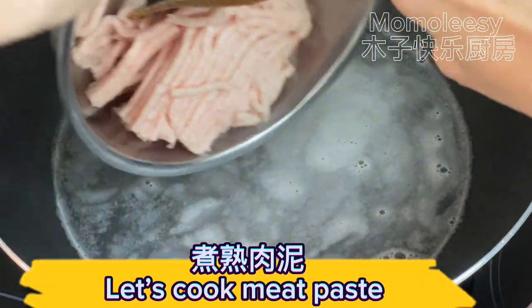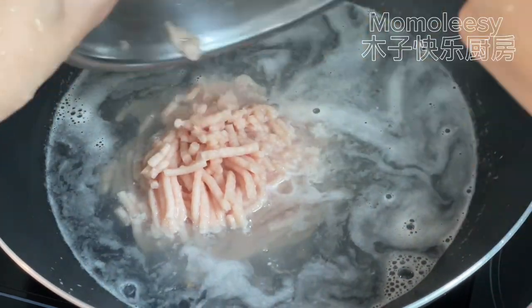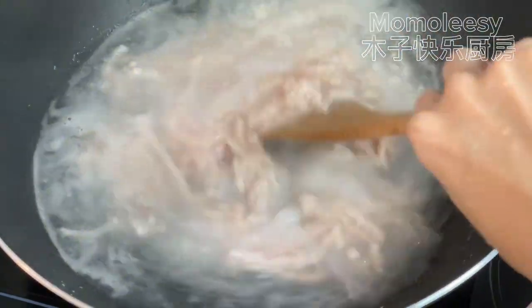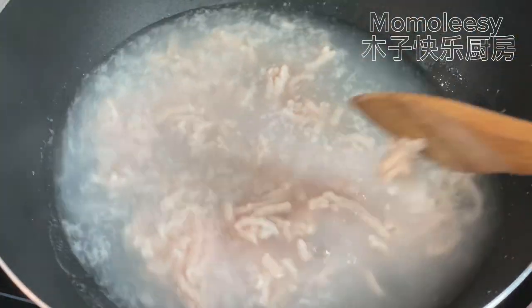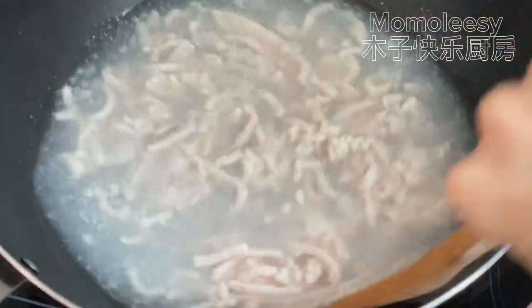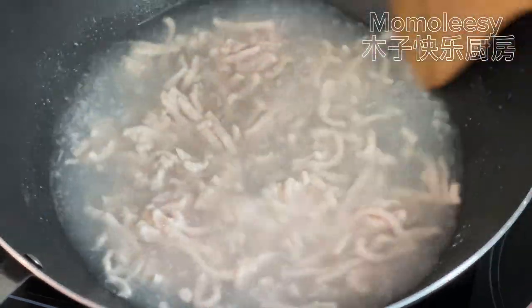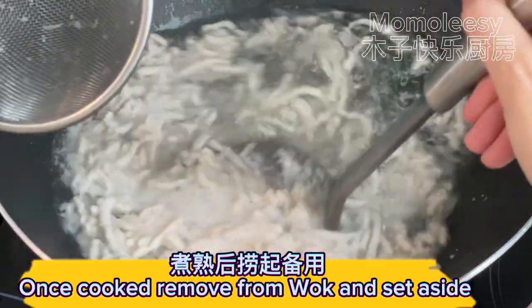Let's cook the meat paste. Once cooked, remove from the wok and set aside.